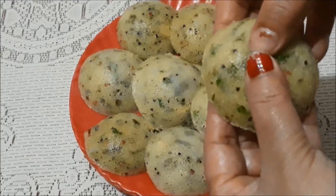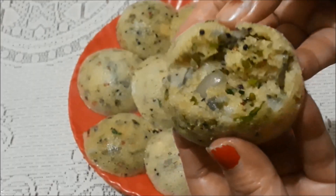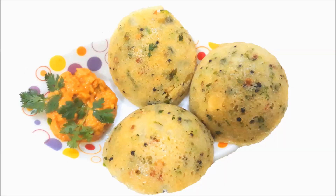See how spongy the idli is and looking so tempting! Enjoy this idli with chutney. Hope you like this recipe. You must try this recipe at your home and share your experience with me. See you in my next recipe — bye bye!